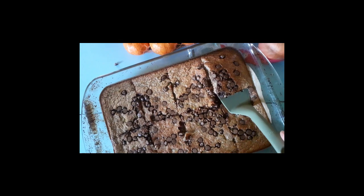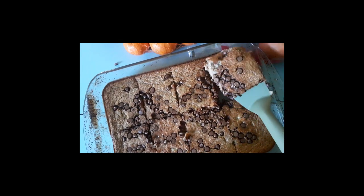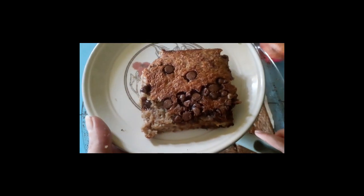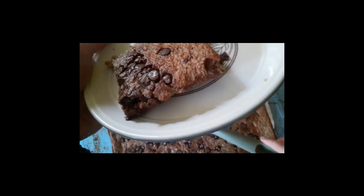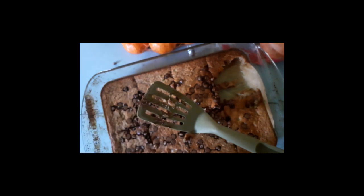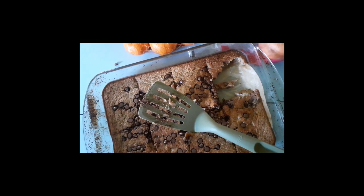And this is what it looks like cooked for 45 minutes. As you can see I've cut it into eight pieces — pretty decent sized pieces.